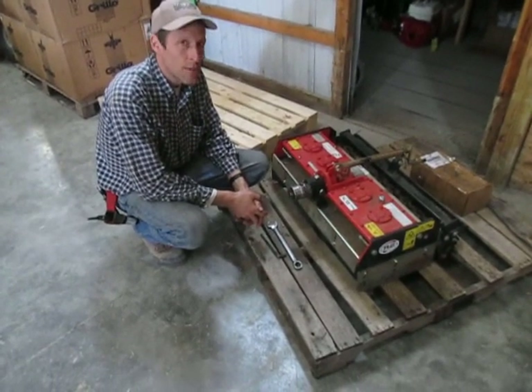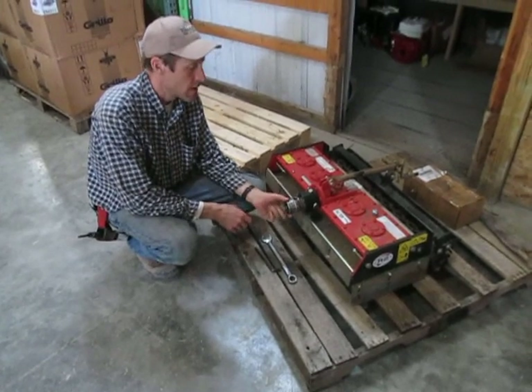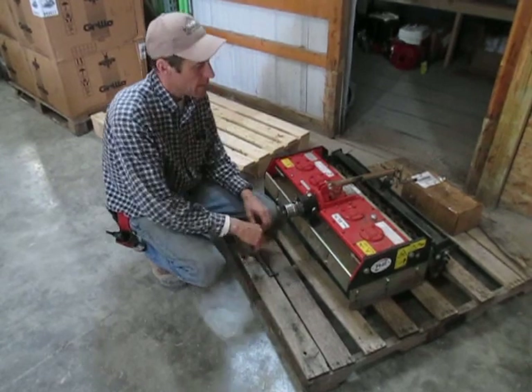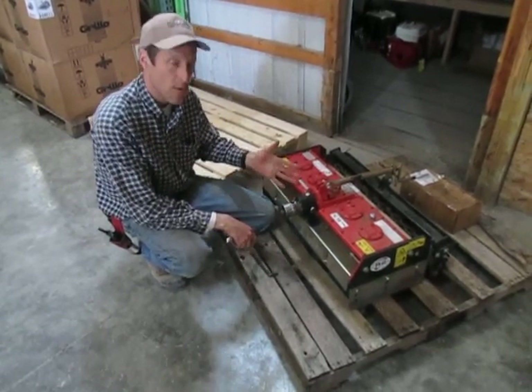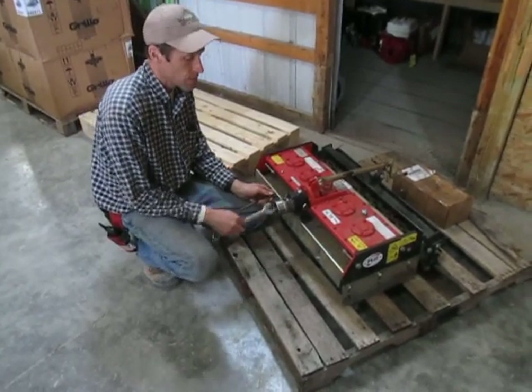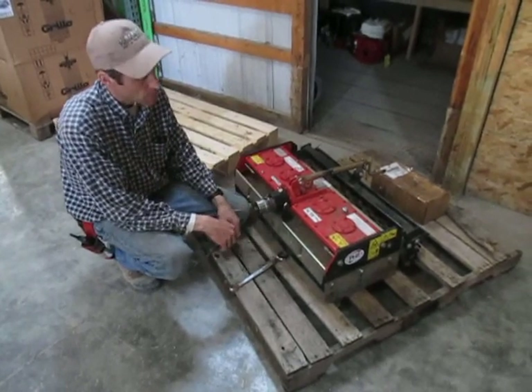Greetings. We're going to shoot a little video here showing how to remove the PTO mounting flange on an R2 power harrow. In the case that this should need to be changed for whatever reason — if you're changing it over from one tractor to another, like a Grillo to a BCS or something like this, or if the flange needs to be removed for servicing.